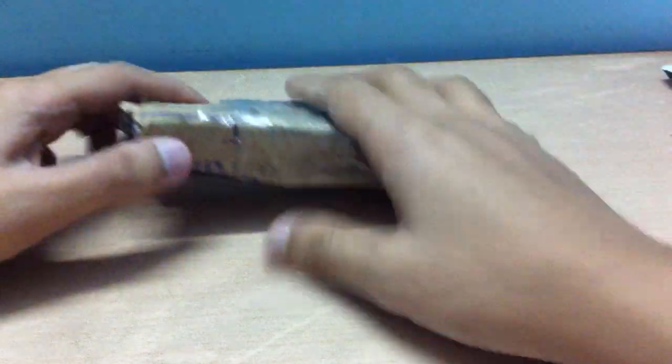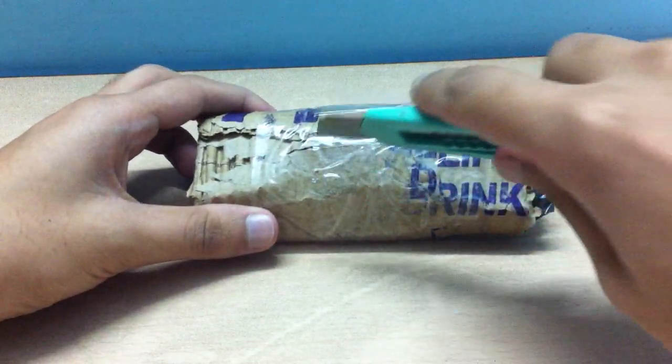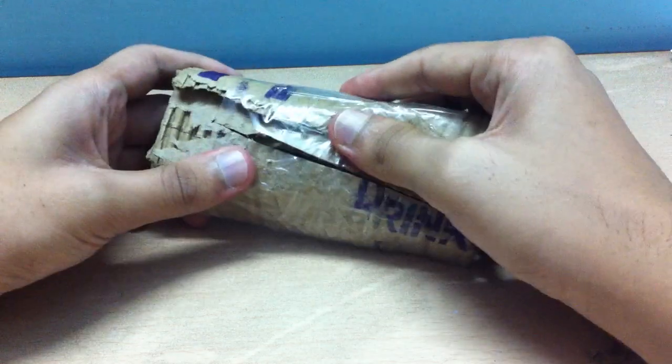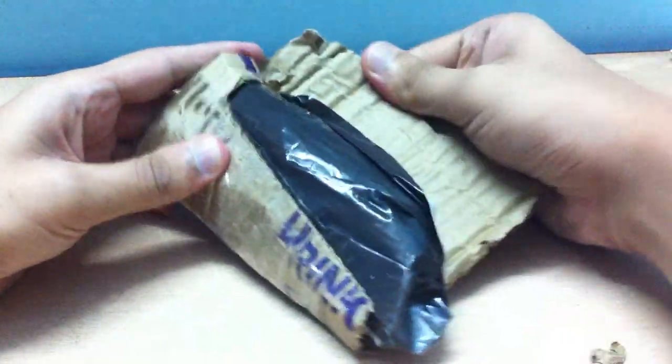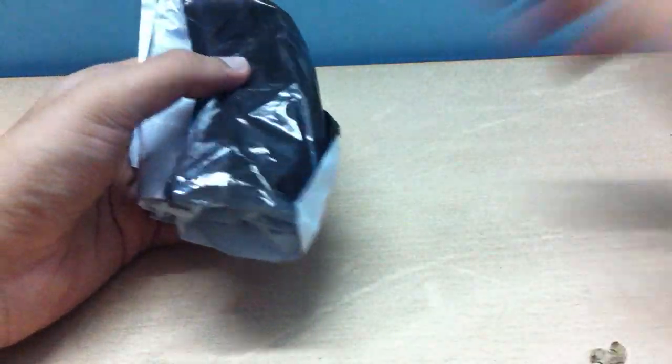I've already cut down this tape. This is how it looks — this is how it comes packed. Let me go ahead and open another package.